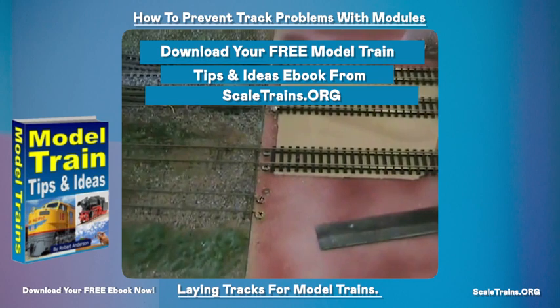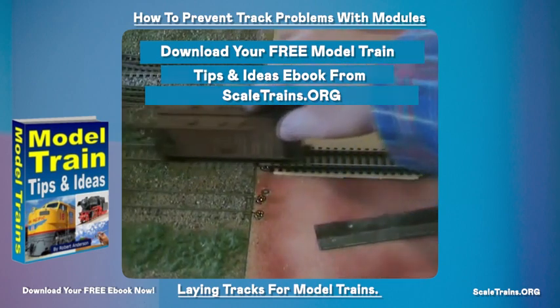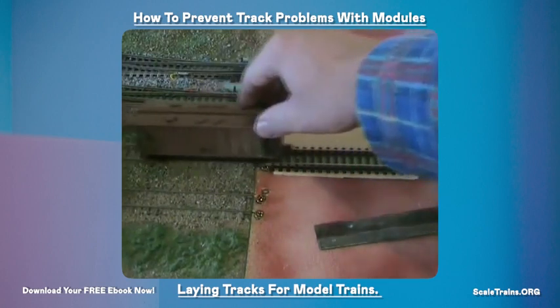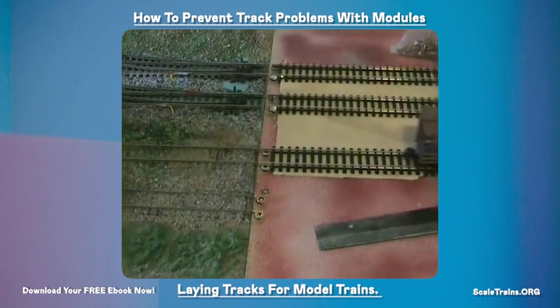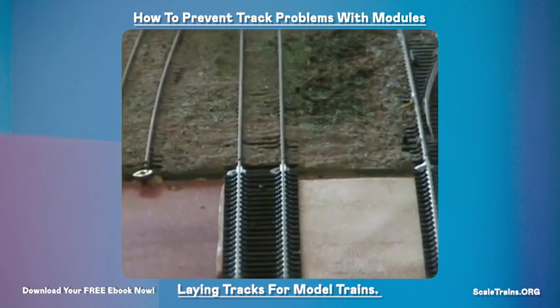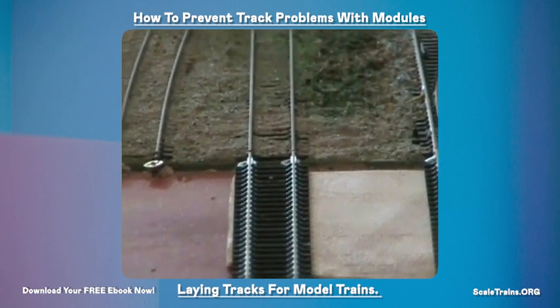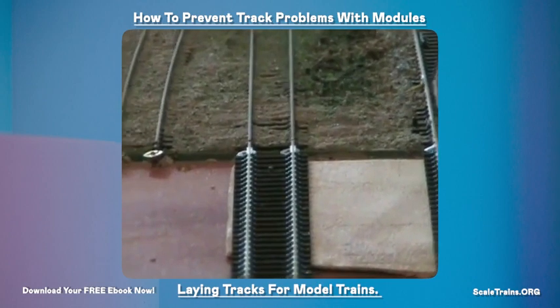One thing you can do just to test the alignment before you solder it is just to run a piece of rolling stock over it and see how it sounds and how it feels. If it feels and sounds good then you've aligned it pretty well. Another thing you can do is look down the layout and across the module like this, and you can just see how the track is lined up. As you can see, it's lined up pretty well there.